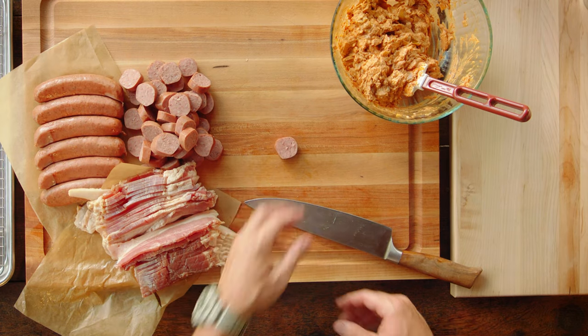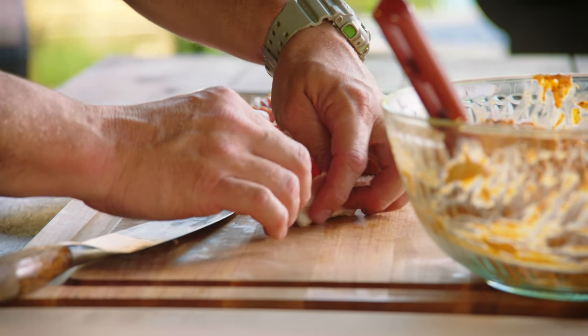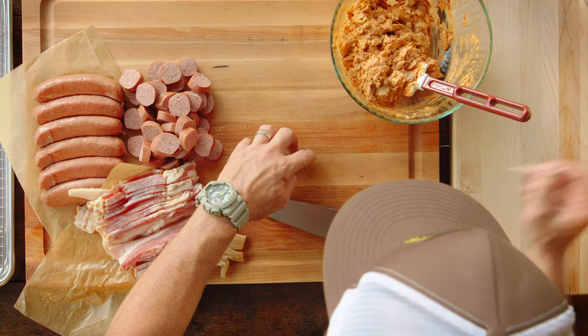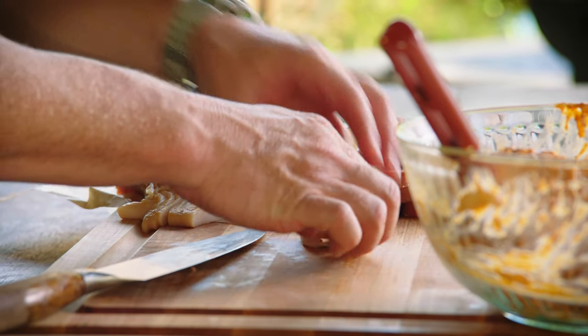So let's get to building the pig shots. We're going to take a disc of the sausage and basically make a cup by taking this bacon, wrapping it around the disc — you can overlap it — and then take a toothpick and stick it through the overlapping bacon, creating a cup.